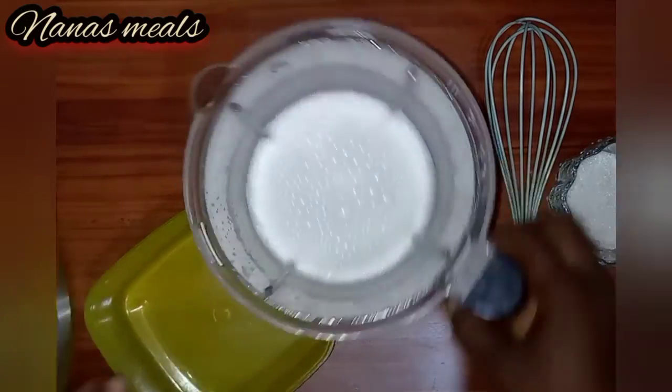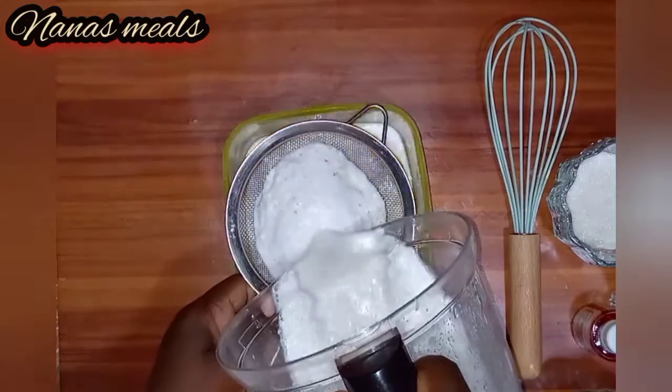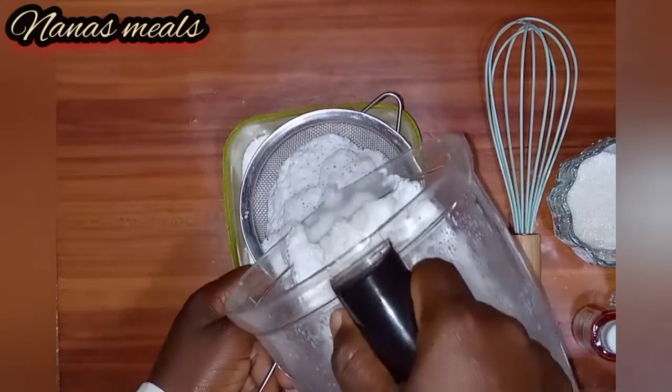My coconut has been blended. I'll then sieve it through this fine strainer to get the coconut milk out of it.